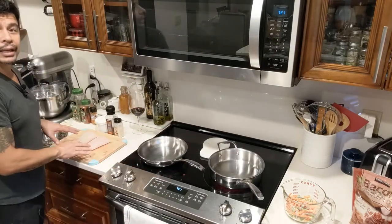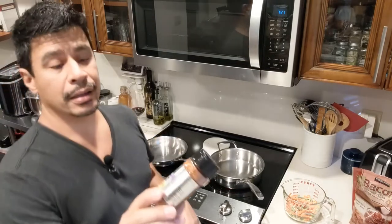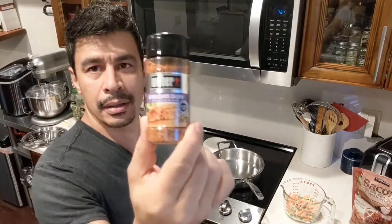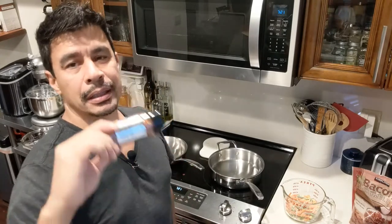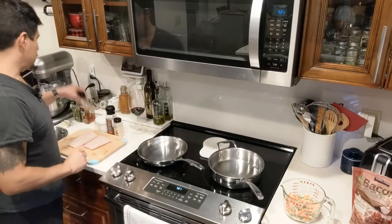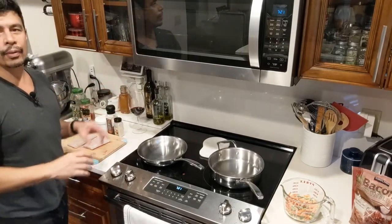I have Mahi Mahi right here and to season it I am using the Weber New Orleans Cajun. It has a little bit of spice to it so don't overdo it. Salt, pepper, and garlic for the vegetables.